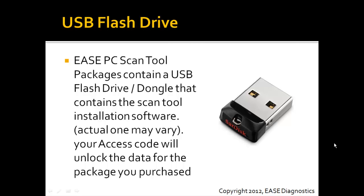Each of the packages, as you saw in the previous pictures, includes a USB flash drive. This is going to act as your access code dongle, and it contains the actual installation software. If you purchase a package that contains the flash drive, your access codes will unlock the data for the package that you purchased, and they'll already be available on this disk when you get it. You just plug it in, install the scan tool, and your software will be unlocked for the data level that you purchased — and you're ready to start using the scan tool.